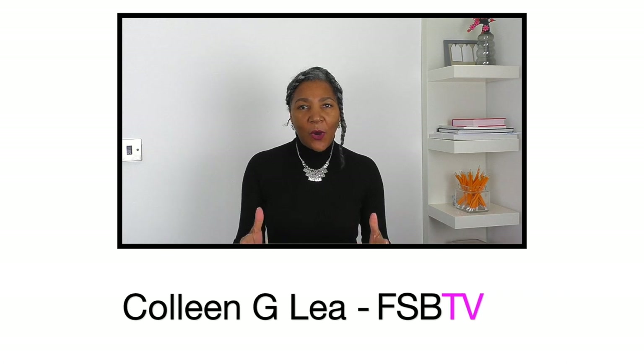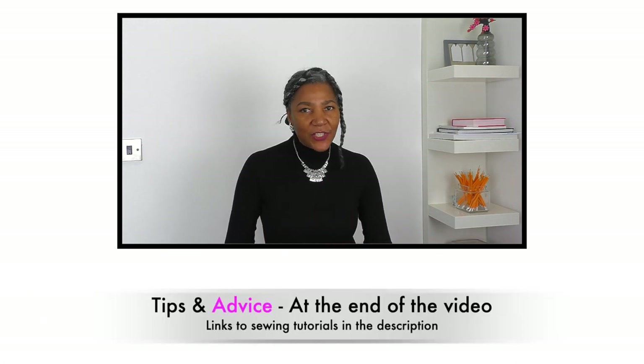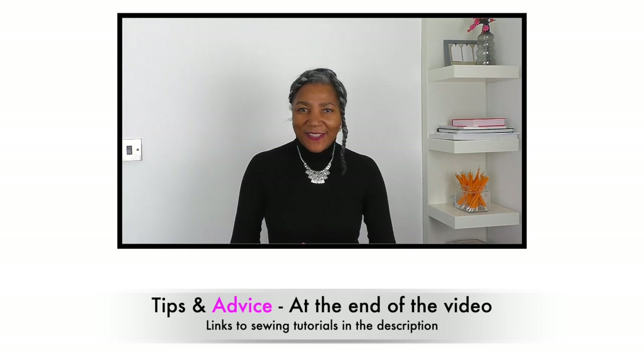Hello fashion sewers, I hope you are well. I'm here to inspire, motivate and share ideas for refashioning clothing. If you're into that sort of thing, consider subscribing and let's get started.